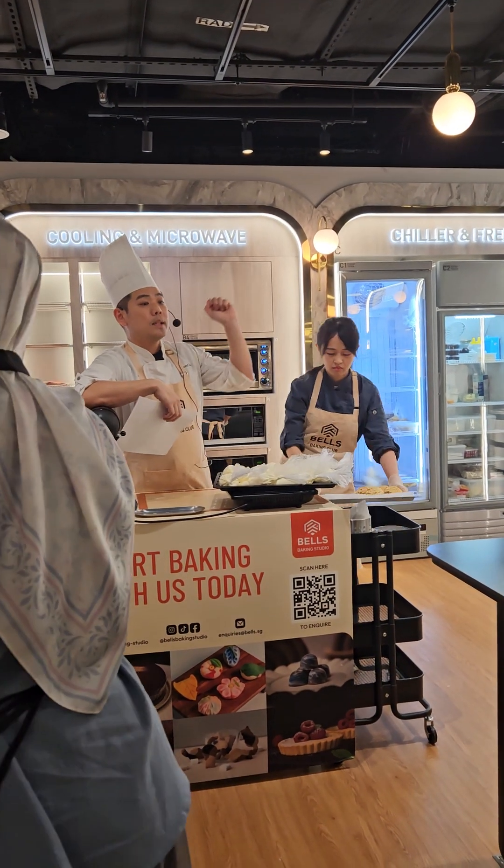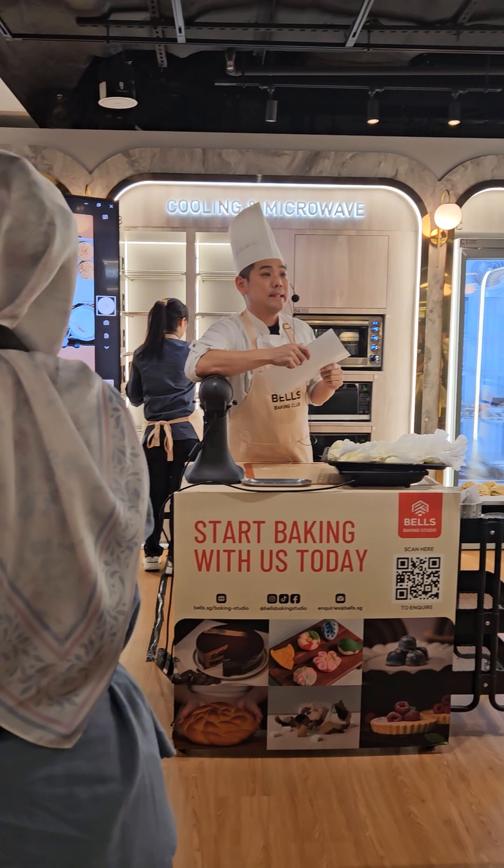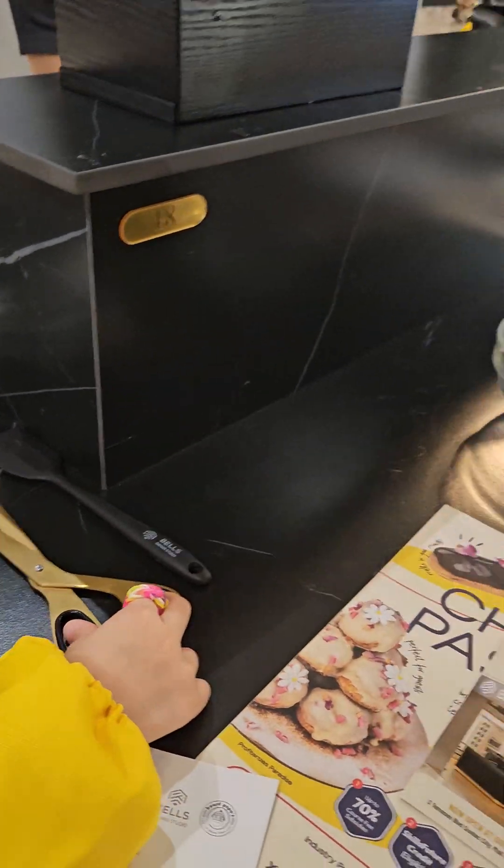We have one spatula, one small glass ball, and one scissor. I will show you this card later and demo it for you first.